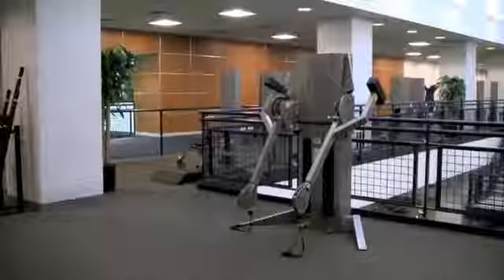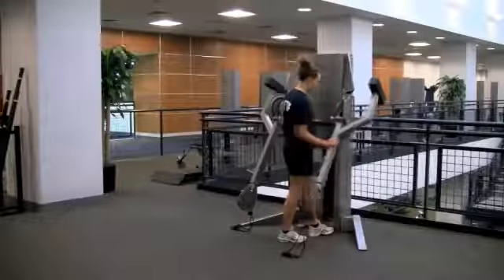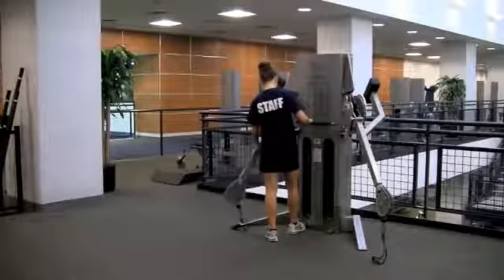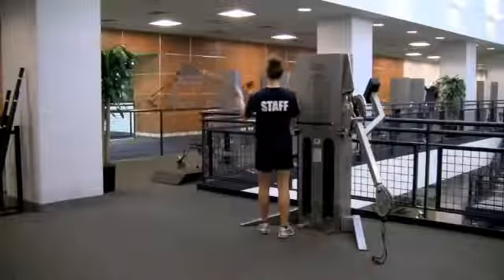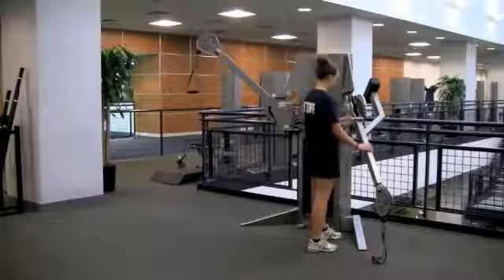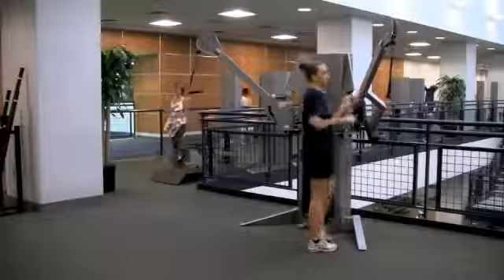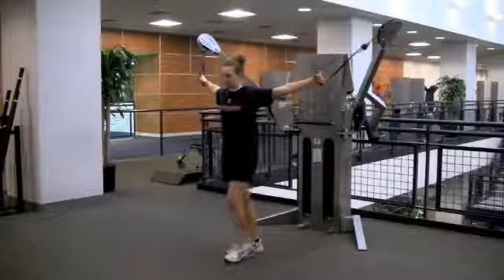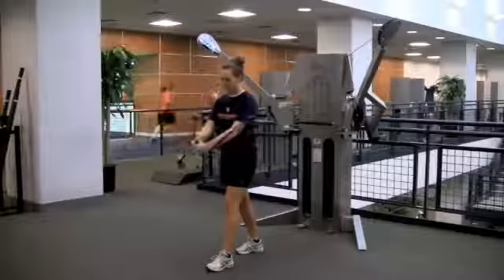The cable crossover works the chest. Adjust the arms to be horizontally wide. Set the height of the arms so that the handles dangle at shoulder height. Grasp the handles one at a time. Take a few steps forward to establish initial tension on the cable. With a slight bend in the arms, exhale as you bring the arms together in front of your body.